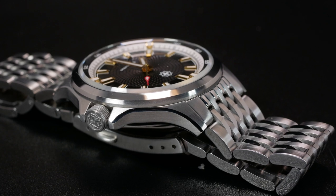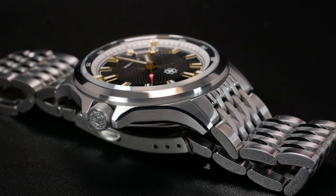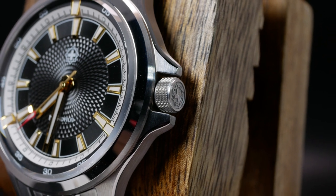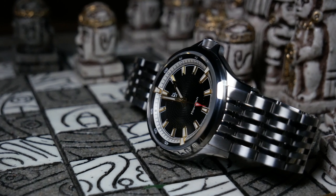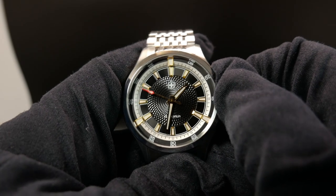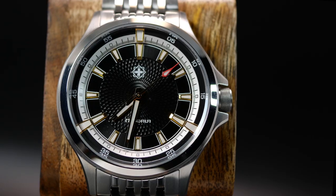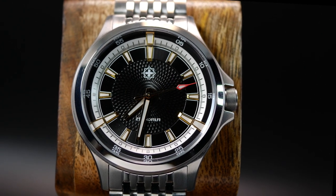Let's go back to the front to the signed screw-down crown. It is a small thing, but I'm pretty impressed with the logo on the crown. For such a small space, they did a great job, as it actually seems like it has a lot of depth. The crown itself is not very big, and it barely sticks out from the crown guards. But with its flat side and the terrific knurling, it's always easy to get a hold of and unscrew. Yet I think that aggressive knurling might clash just a touch with the rather elegant looking dial. And if this was a pure dress watch, that could be a problem. But we are talking about a sports watch here.